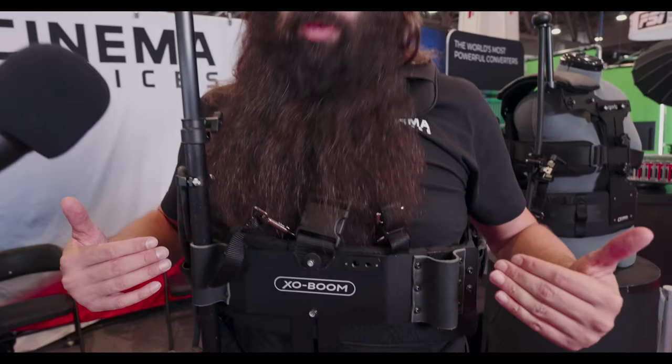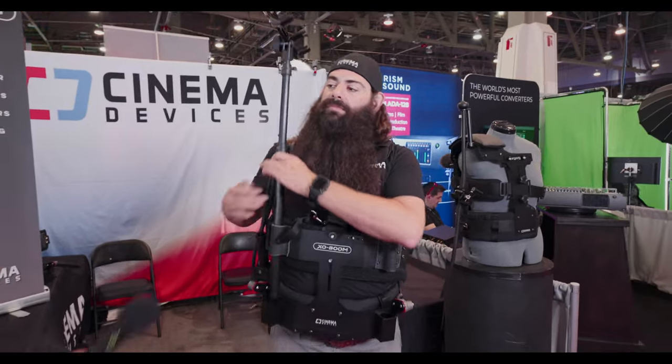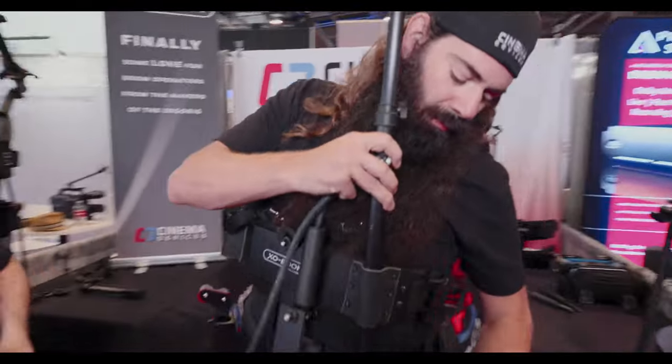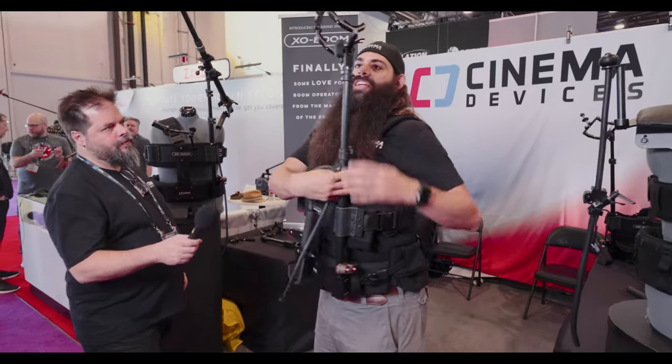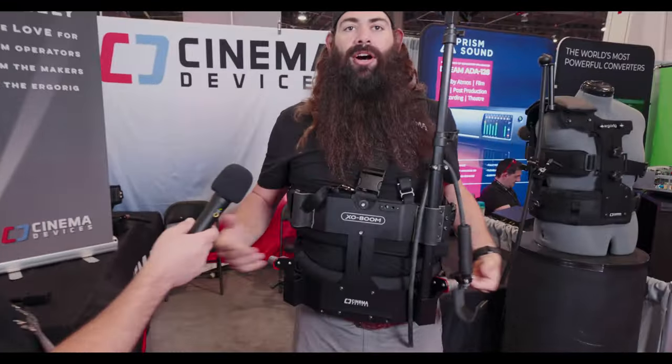The vest is built ambidextrous, so no matter whether you boom right or left-handed, no matter what situation you get into on stage — whether you're crammed into a corner and have to work a particular way — all you do is release it, pop it out, slide it in on the other side, and you're good to go.